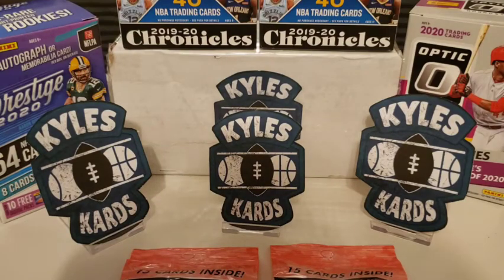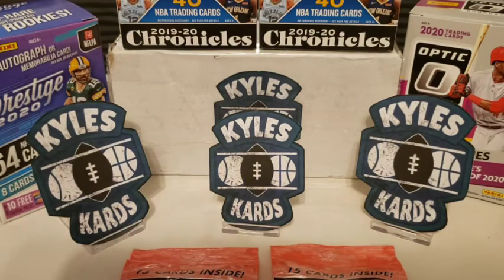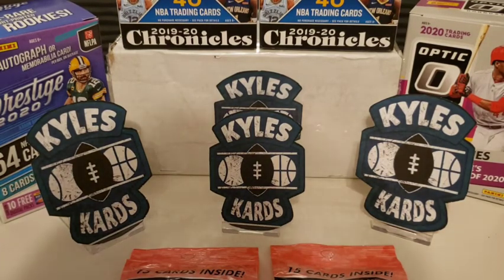Hey everybody, it's Kyle from Kyle's Cards, back with another video, and today is another episode of Slam Dunk Saturday.